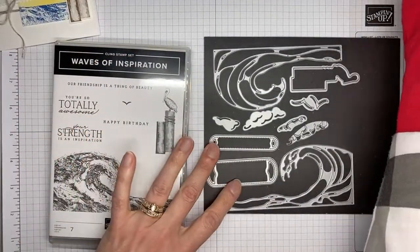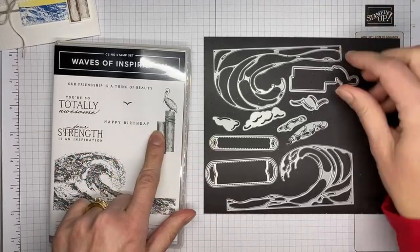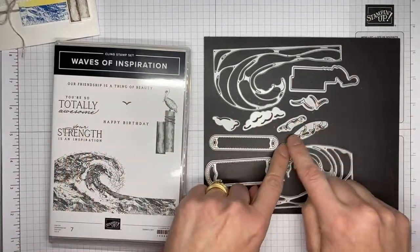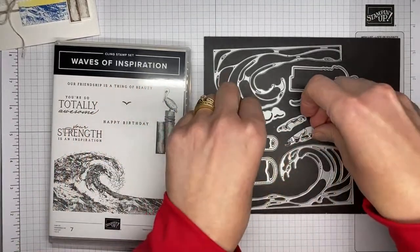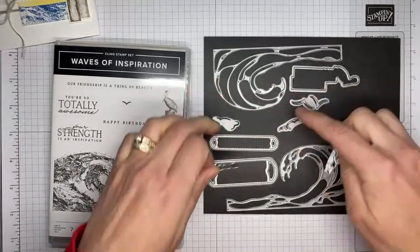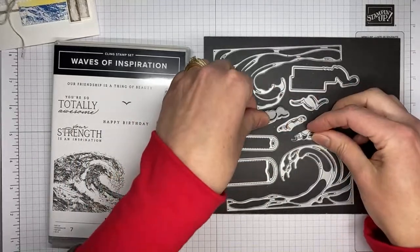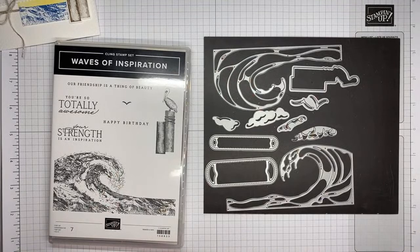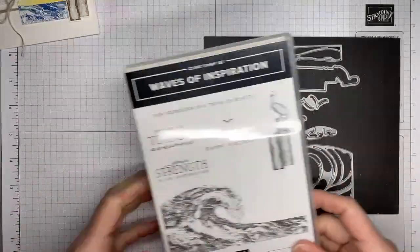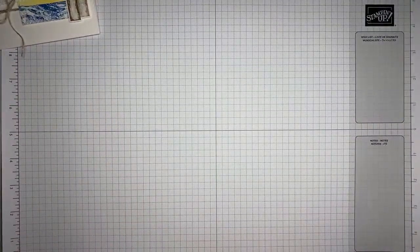So that is the stamp set and we've got the dies. This one cuts out the little pelican image. These two are sentiment-sized die cuts. And I finally figured out the little curly Q looking die — these two fit perfectly one over the top of the other, and same thing for the cloud dies. They fit one over the top of the other, which adds a little bit of dimension to the clouds. And then we've got two bird dies, so it's a great die set and great stamp set.